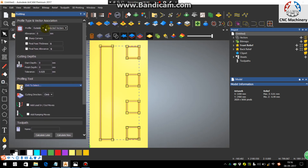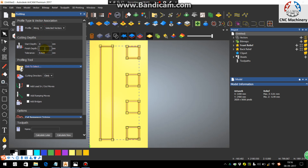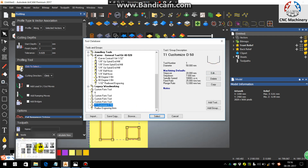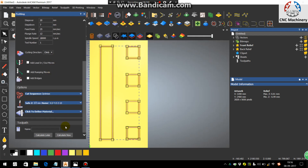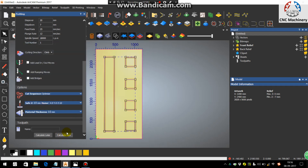In the Profile toolpath, select Along. Set the page depth as discussed in the previous tutorial. For the tool, choose the created tool T1 — the one we created. Define the material as 10 mm, then click Calculate.